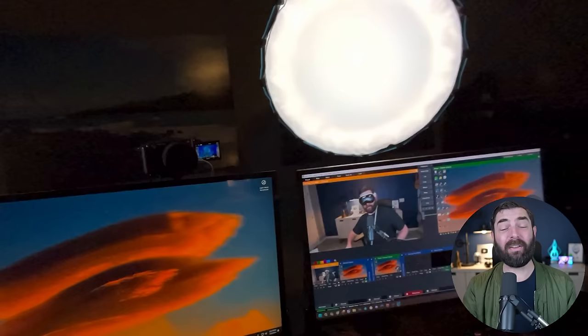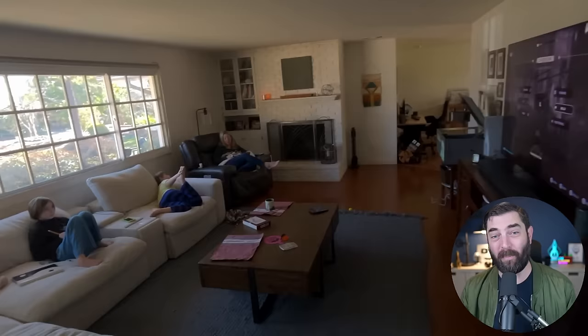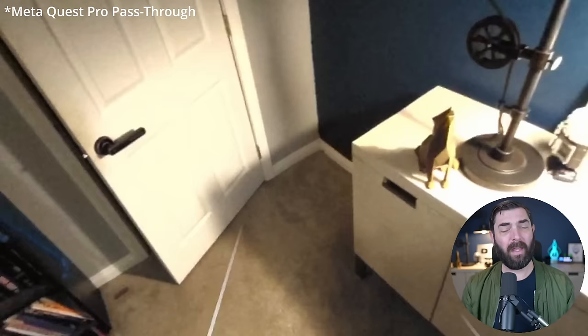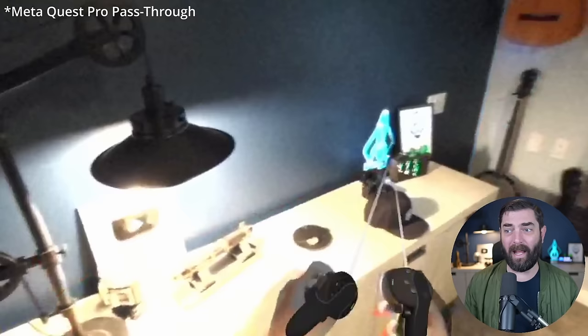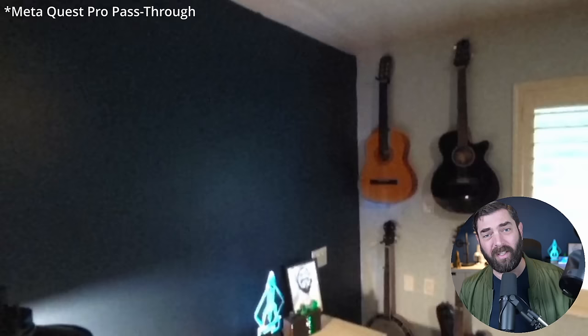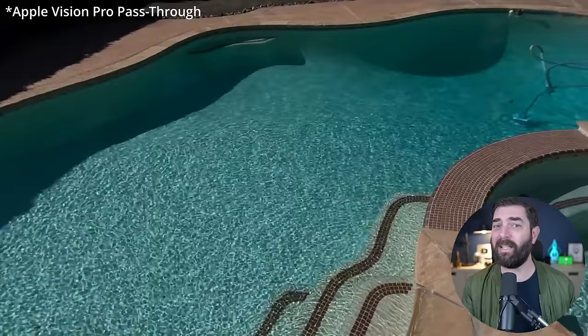Starting with the pass-through — it's really good. However, I watched a handful of early reviews before normal people got access, and everybody made it sound like you're just looking through clear glass and barely notice you have them on. That hasn't been my experience. It's definitely much better than the Meta Quest pass-through, which looks very noisy and pixelated, but I think I was oversold a little bit.